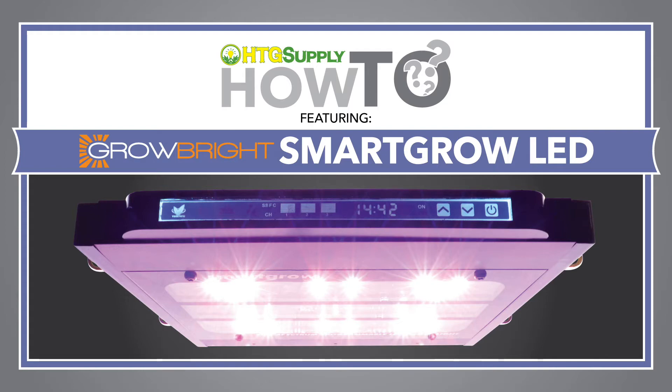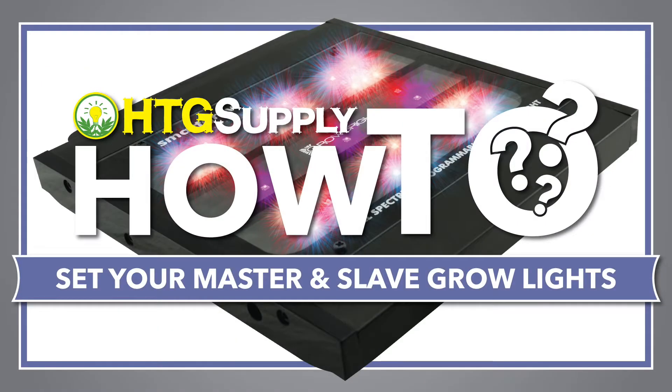In setups with multiple SmartGrow LEDs, one can link the lights utilizing the master and slave setting.